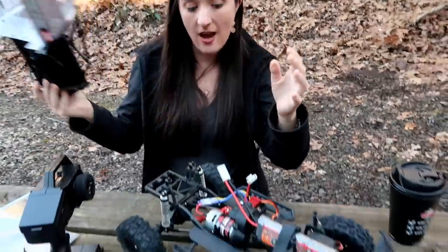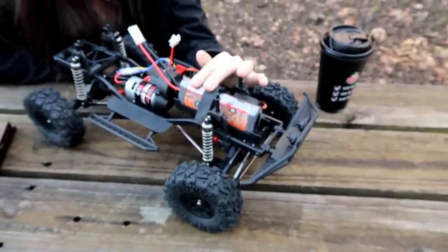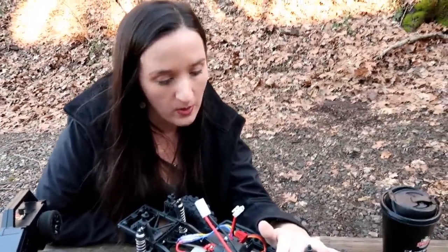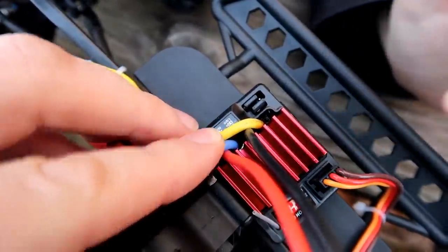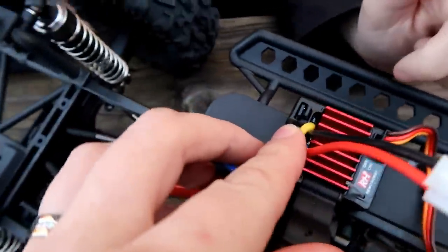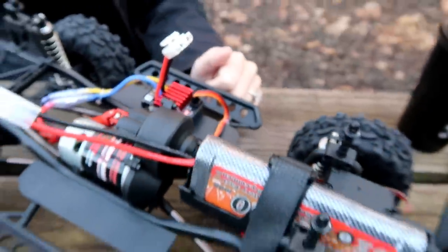This comes with a six-cell nickel metal hydride, around 2000 to 2500 milliamp battery. But you can change it over to LiPo on the ESC. Online it says you're only going to get about a fifteen-minute run time on the stock battery, so that's definitely an upgrade you'll want to do immediately — switch it over to the LiPo setting using this little jumper here. It even tells you 'LiPo' right there.